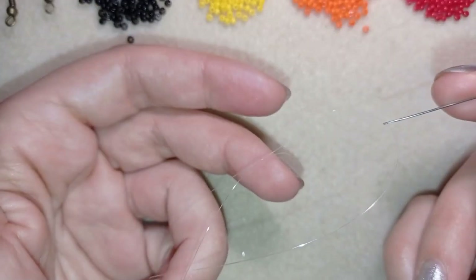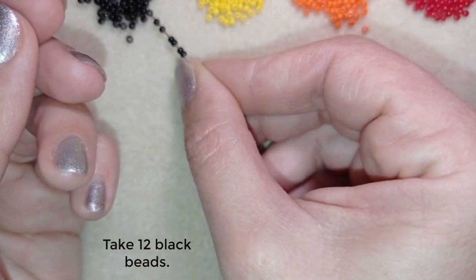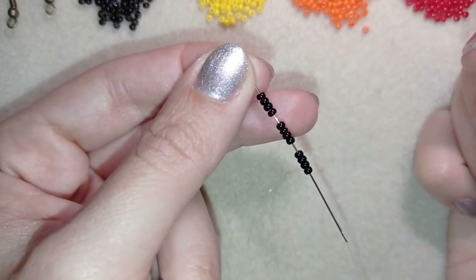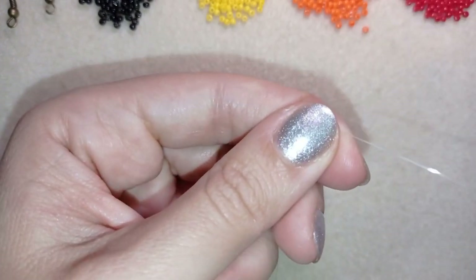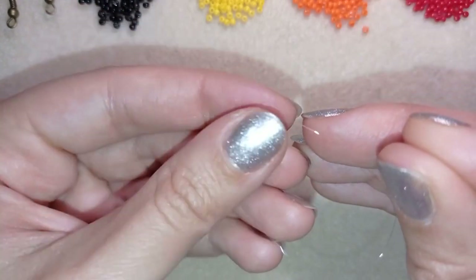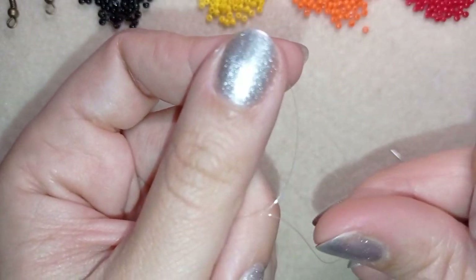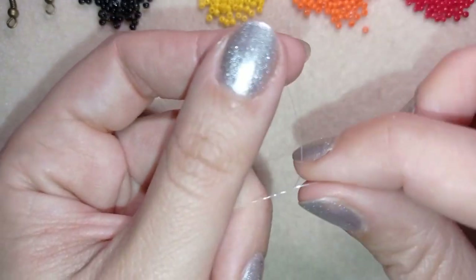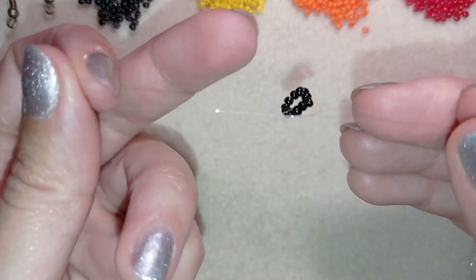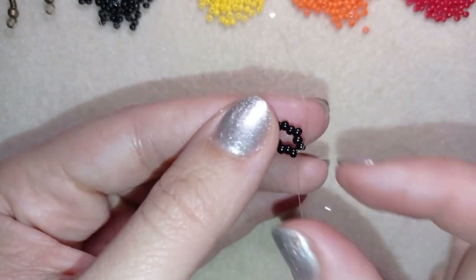I have an arm span of thread on my needle and I'm going to pick up 12 of these beautiful black beads. I slide those down almost to the end of my thread, then make a knot by making a loop with my tail thread and going twice through the loop and pulling — then one more knot. This is a surgeon's knot or half hitch knot and it's really secure.